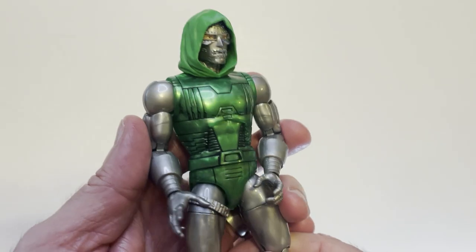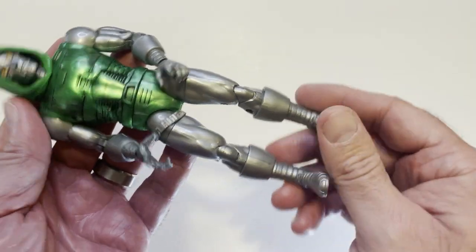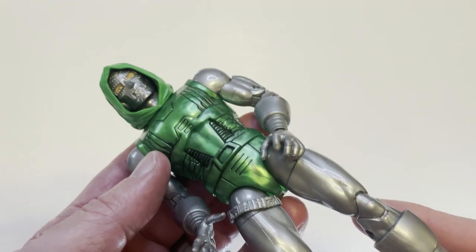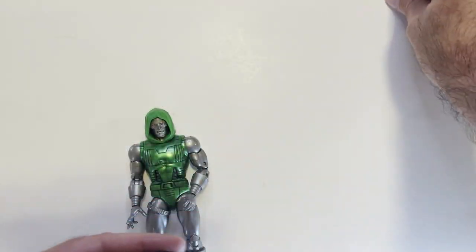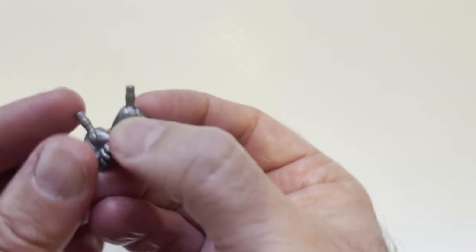Dr. Doom — very cool looking armor. No cape on this Doom, so again I think Secret Wars. Even the old action figure didn't have a cape, he had the shield gimmick instead. The extra head does have a face plate which is pretty cool, and then some Doom fists.